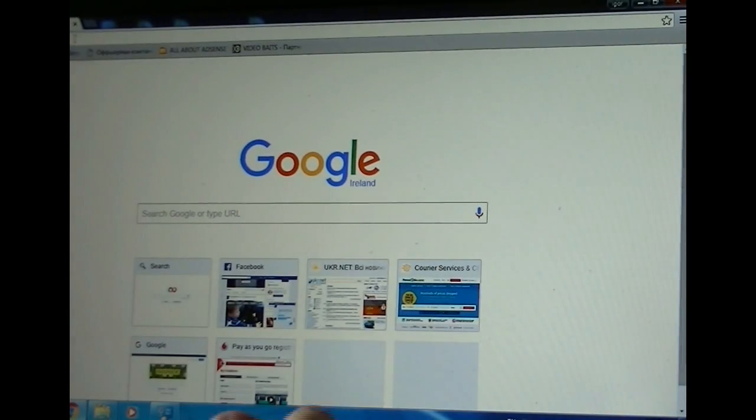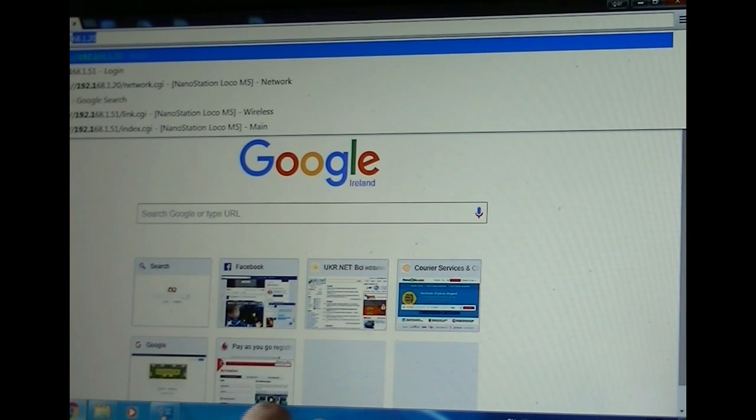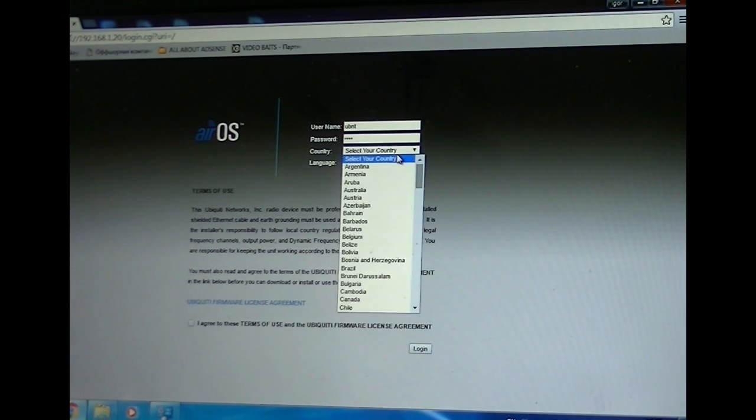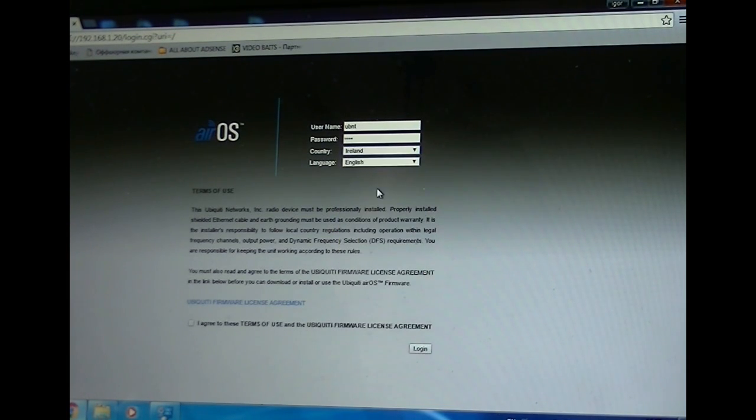The default IP address is 192.168.1.20. It brings up the login page — the username is UBNT, password is UBNT. Select your country; in my case I'm in Ireland, and language English. We also have to agree to the terms, then press login.